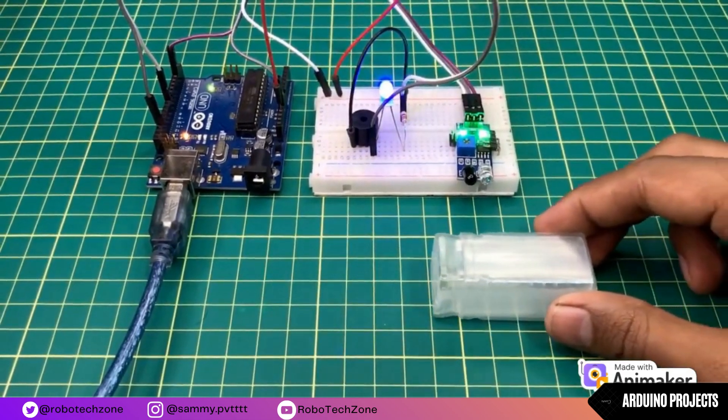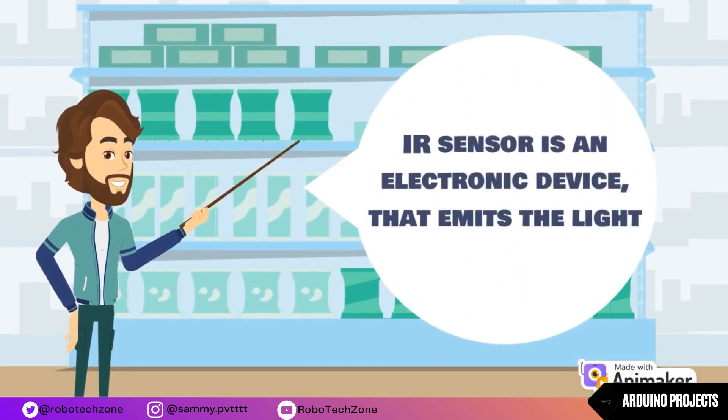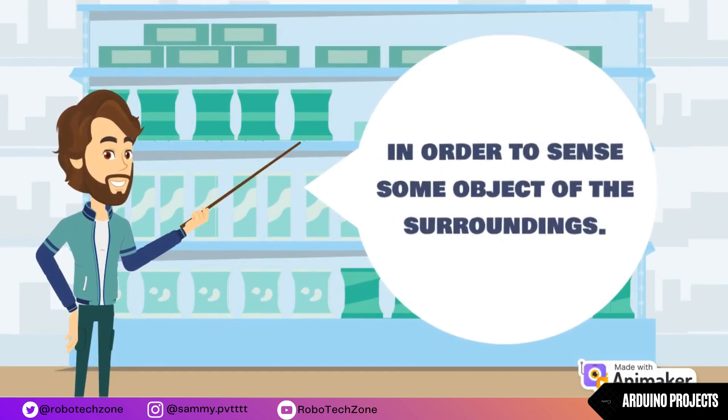In this video we will learn about IR sensor. An IR sensor is an electronic device that emits light in order to sense some object in its surroundings.